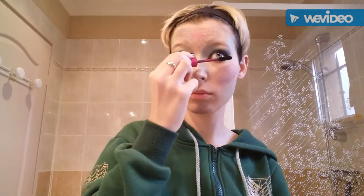Put mascara on — we love mascara! It's beautiful. It's so difficult to put on, oh my god. I try my best. That face I make while applying mascara is so funny.